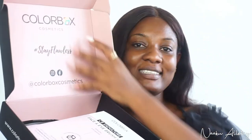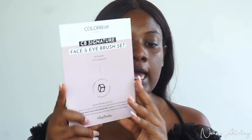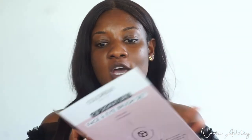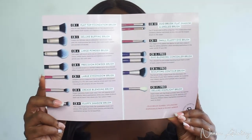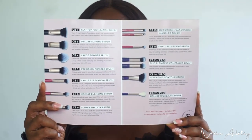Alright guys, ColorBox Cosmetics — Stay Flawless. What I ordered is the CB Signature Face and Eye Brush Set. It comes with 14 brushes and four accessories. This is a guide to show you what each brush is used for, and it also comes with a brush care guide showing you how to wash and maintain your CB brushes.